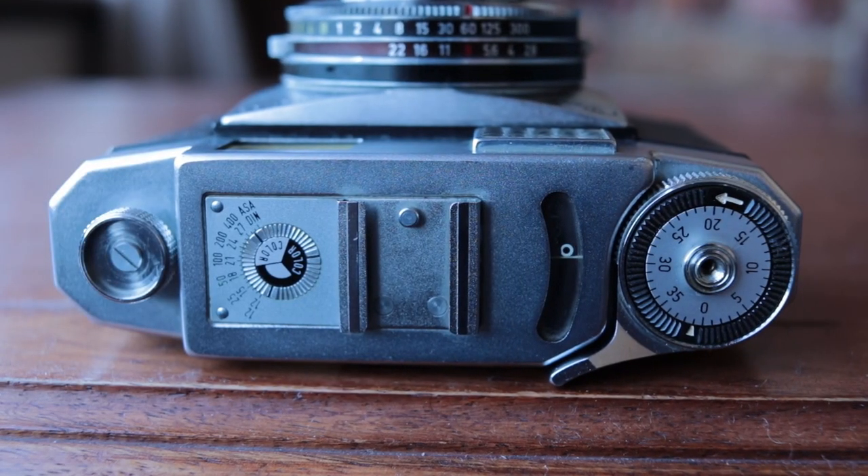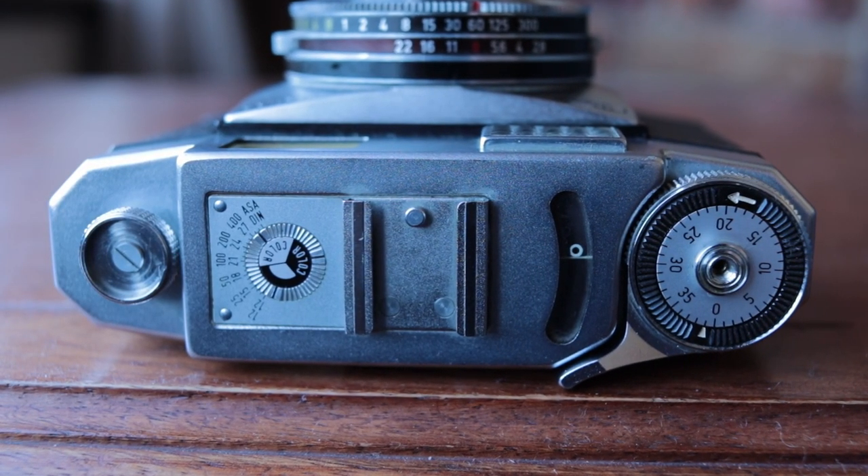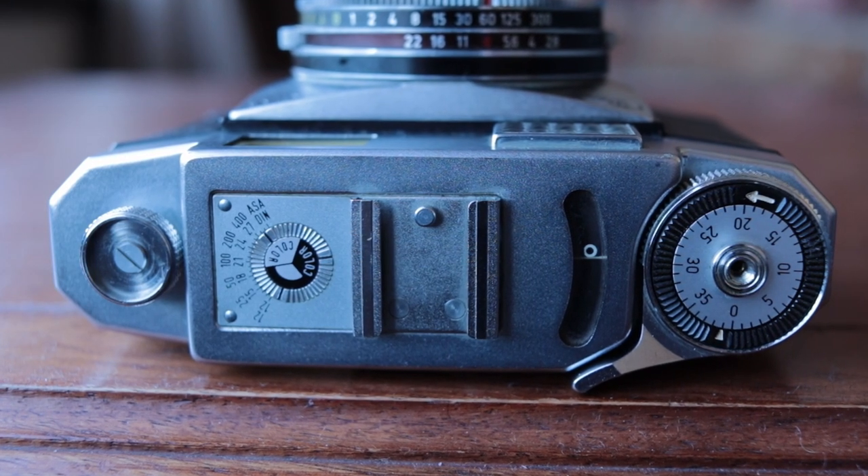First things first — looking at the top plate, there's not a hell of a lot going on. Going from left to right, you'll see your film rewind knob, which is a sort of finicky screwy thing that doesn't work nearly as nicely as the lever system in later cameras. Winding it by screwing it with your fingers takes forever, it's exhausting, your fingers get tired, your wrist gets sore. It's actually pretty awful, but that's really the worst part about the camera, so don't write it off just yet.